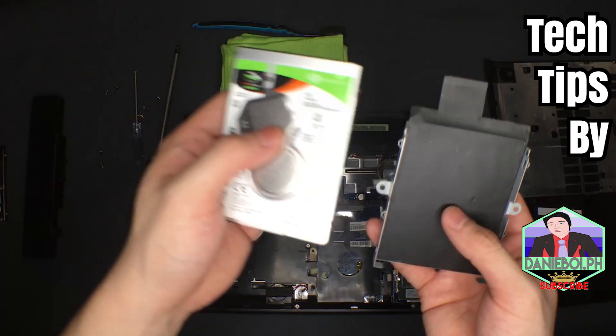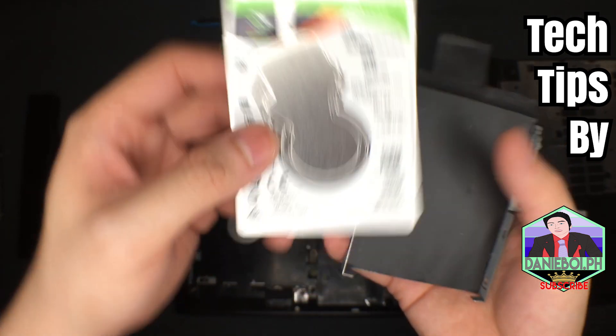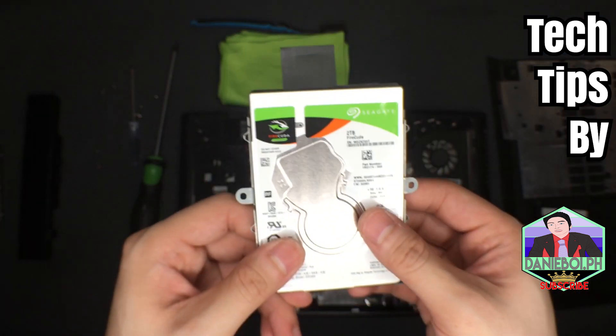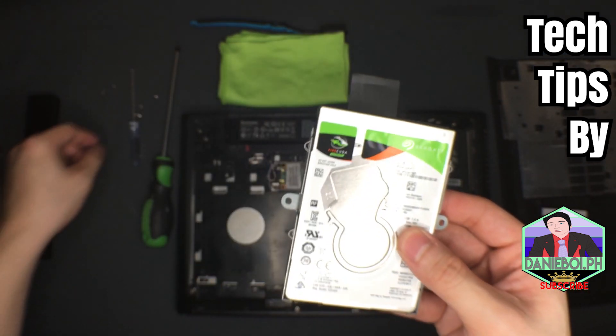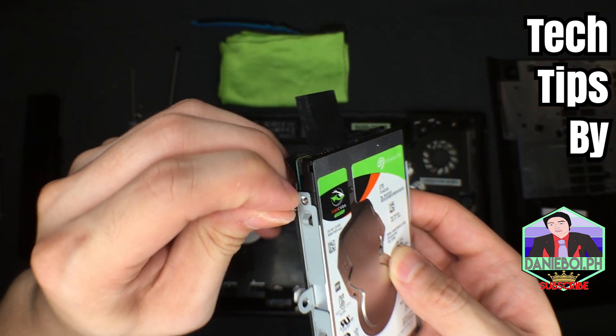Right now I'll be putting in my new hard drive, which is a Seagate Barracuda 2 terabyte — I'll be using this one. Once you've successfully seated your new hard drive, let's put all the screws back, because we're done with the drive installation.